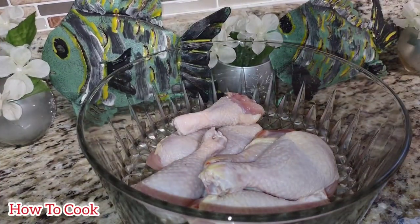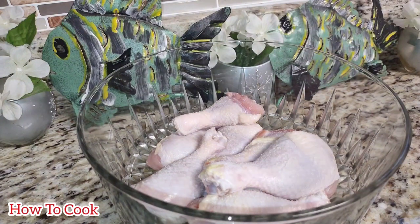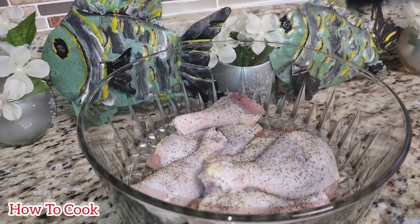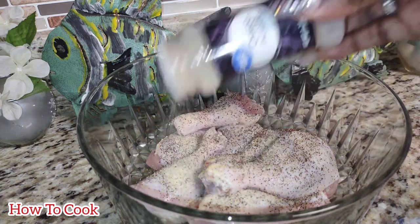Let's cook up this thing in the kitchen — fast, easy, and simple. We have a batch of drumsticks here that has already been nicely washed with salt, lemon juice, and vinegar, because I always make sure my food is nice and clean. Now we're going to add some salt and some black pepper to season this up really nicely.